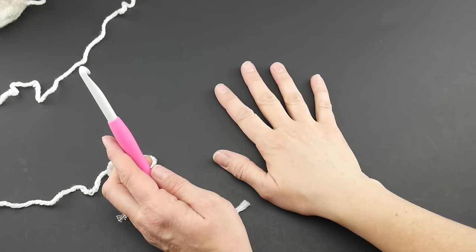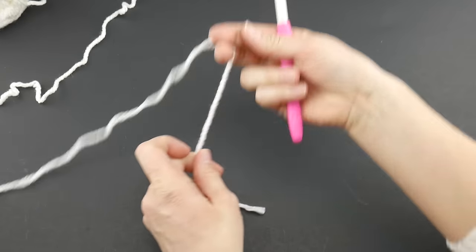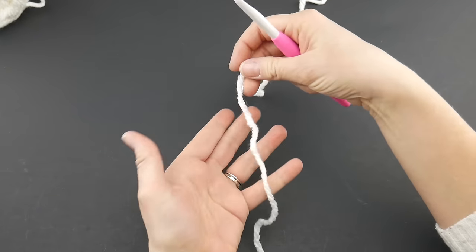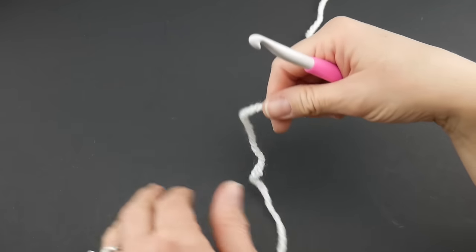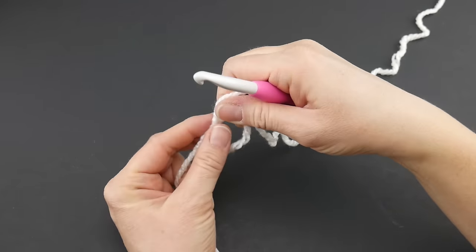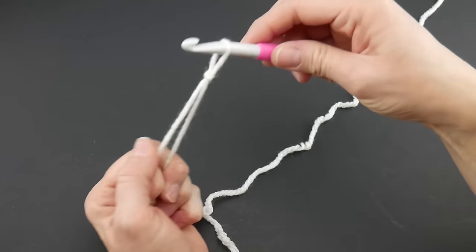I went ahead and grabbed my dark background so you can see what we're doing with this light yarn. The first thing we need to do is put a slip knot on our hook. Wrap the yarn around your fingers to make a loop, bring the yarn behind the loop, reach in with your hook, bring up the loop and tighten.